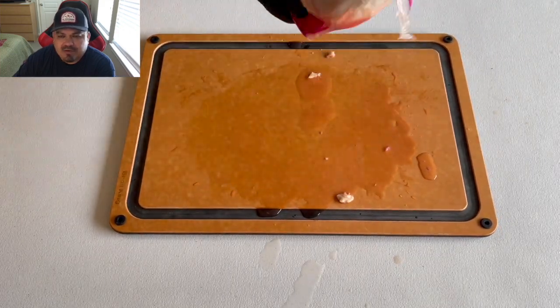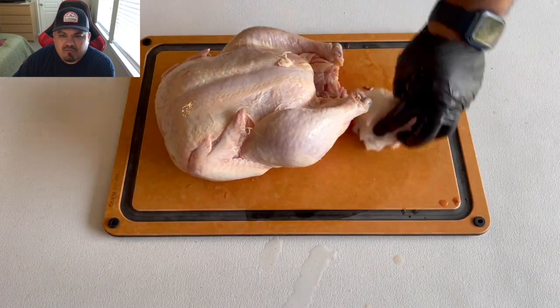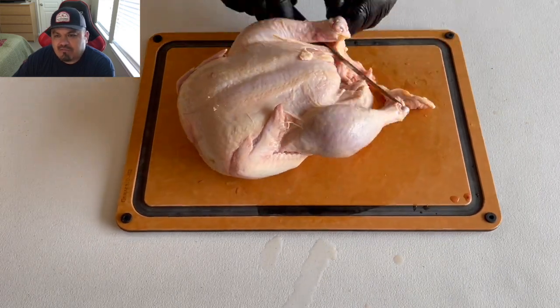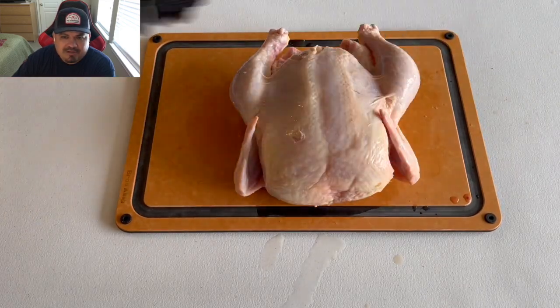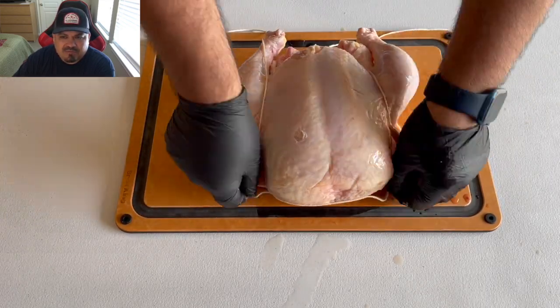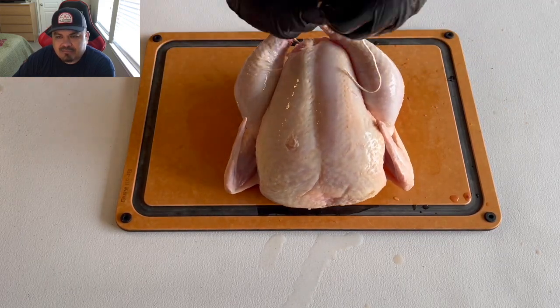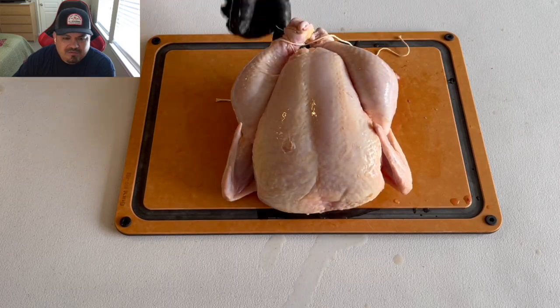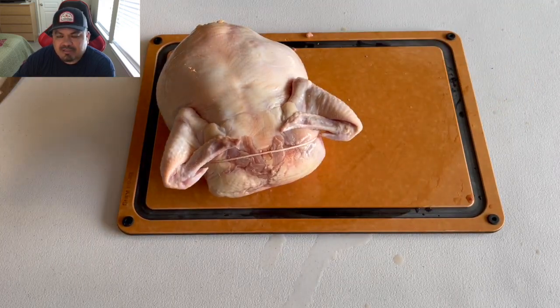Coming up on the second one — same routine, just trim and remove a couple of things off of it that I don't want to eat. We're gonna tighten up that string around that breast to plump it up, tie those legs together, and tuck the wingtips behind the chicken. And there we go, guys — a couple of chickens ready for the rotisserie.